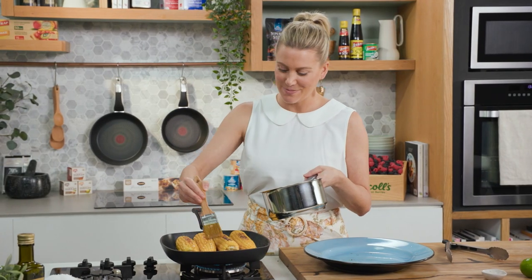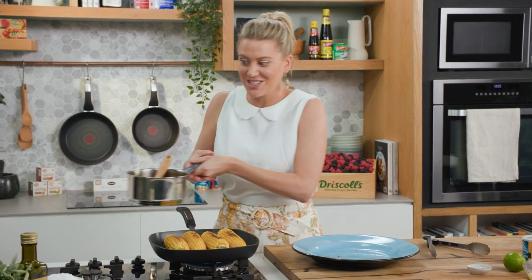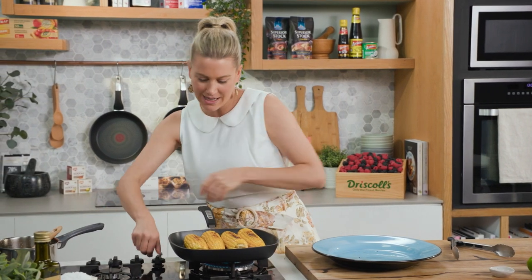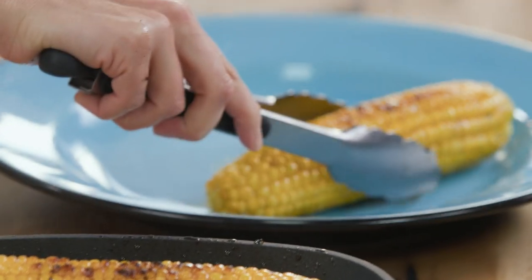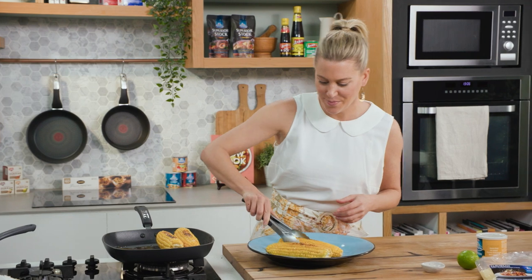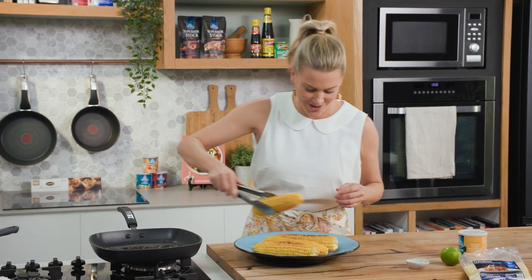This corn smells so good, and just before I take it off the grill, I just want to baste it one more time with this delicious savoury butter. Now we can take it off — we'll turn the heat off, take it off the grill. I couldn't resist a nice bright and happy blue plate against the yellow. It just looks so good. Line them up.